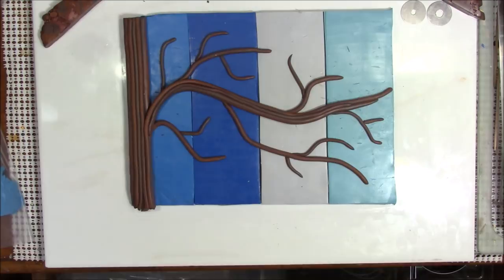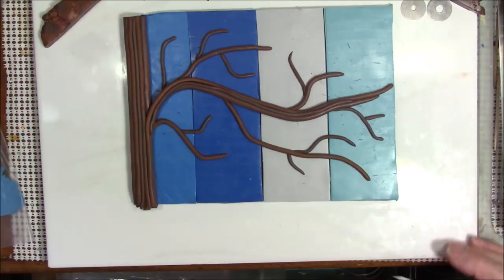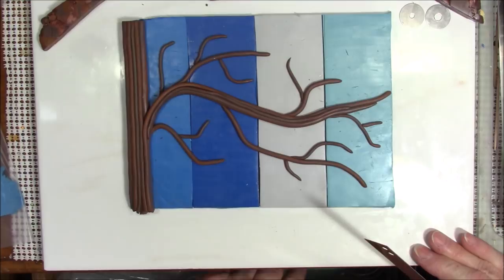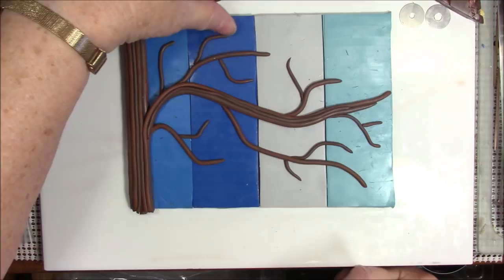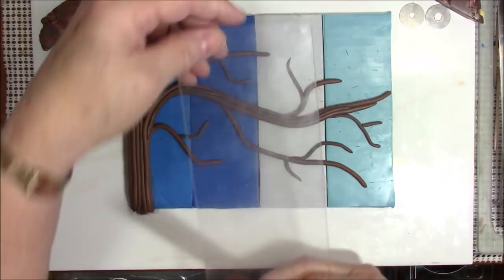Hello everyone, this is Gail and welcome to part 3 of my four seasons plaque. I hope you're going to like this when it's finished — I don't know what it's going to look like yet. This is where we ended with part 2; I've got something on my blue clay and I don't know what it is.